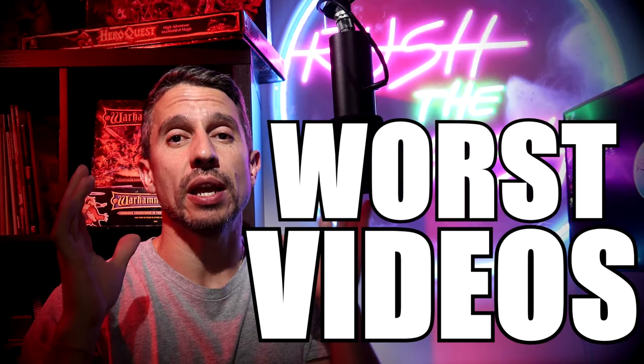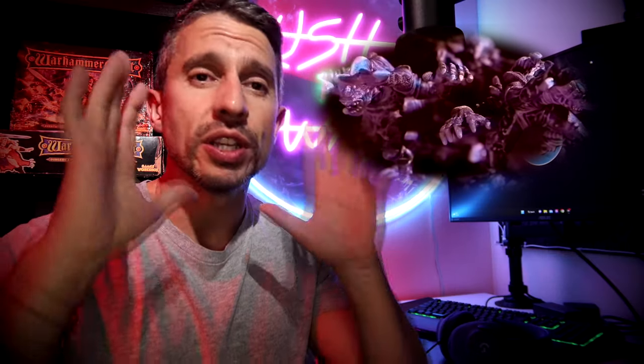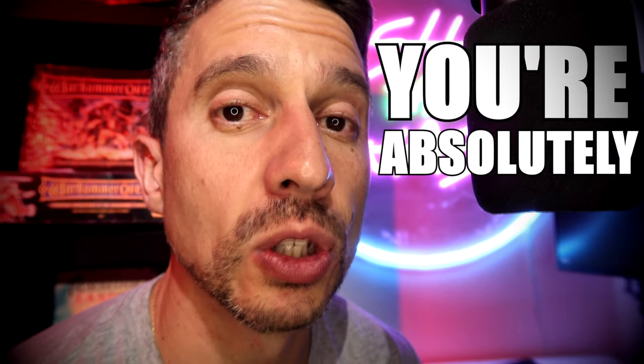This has probably been one of the worst videos I ever made and will ever make — and the reason for that is very simple: how hard can it be to just figure out three miniatures? Nothing else, nothing more. It couldn't be that difficult, could it? My name is Miguel, this is Rush the Wash, and on today's video I wanted to show you how I painted three Gene Stealers.